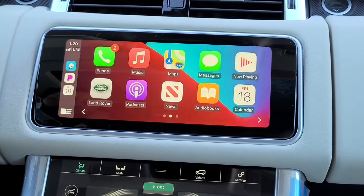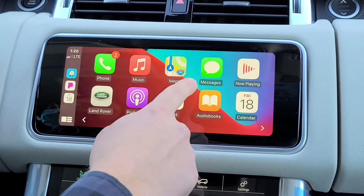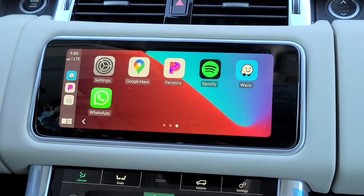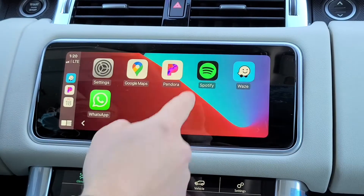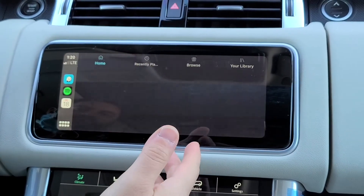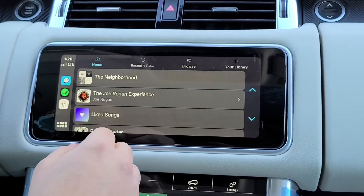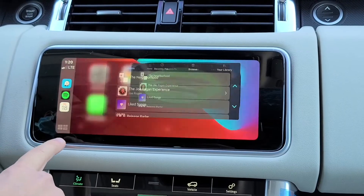The apps on your phone that work with Apple CarPlay — which won't be all of them — will show up here. If you scroll over you'll have a couple of different pages, because sometimes all the apps don't fit on one page. Pandora, Spotify — everything works pretty seamlessly throughout the system. To go back, just hit the button on the bottom left and it'll pull up your apps again.